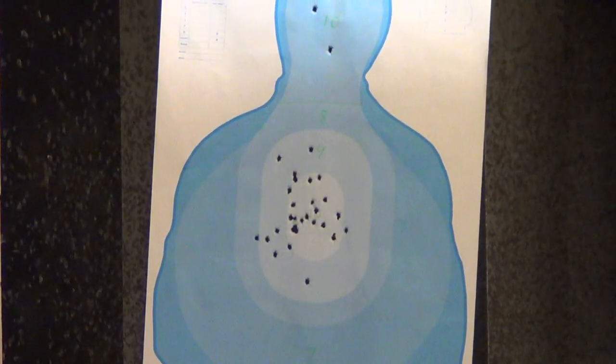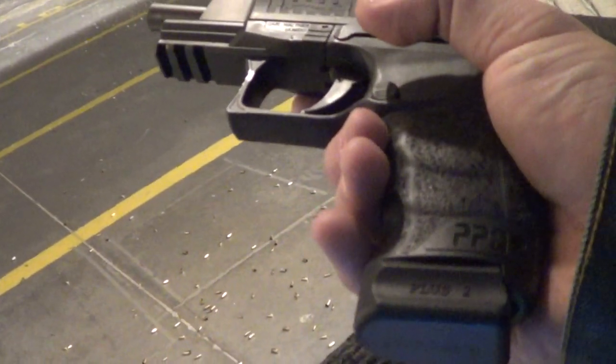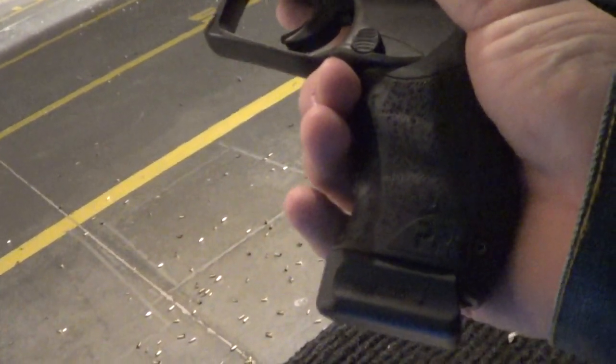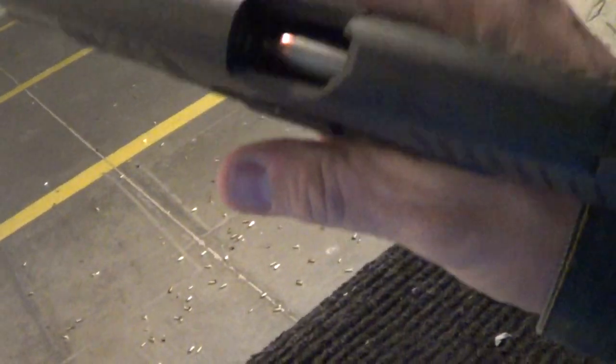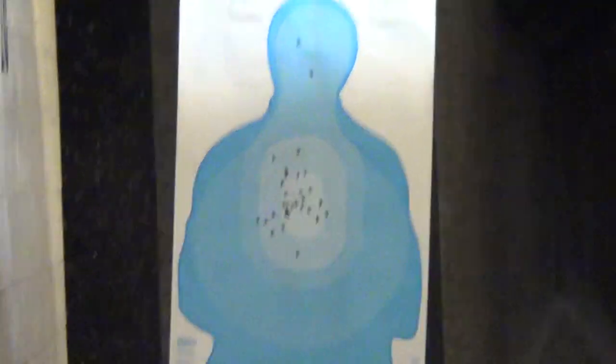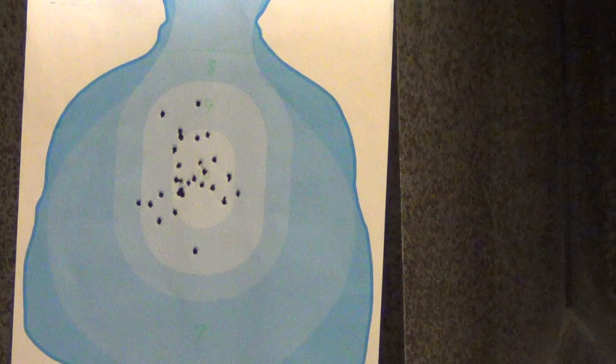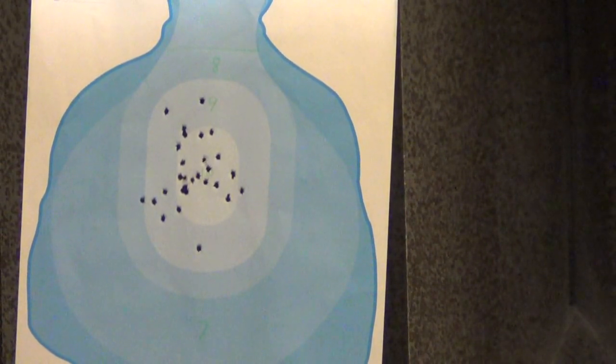This is with a 15-round mag with a plus-two McArbo extension added on. I've thrown these extensions on a Smith, on these PPQs, and on a Springfield — anything that fits works great. On the Smith I had to shave it down a little. Here we go — moderate five at ten yards.